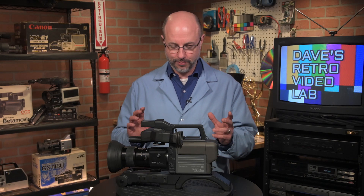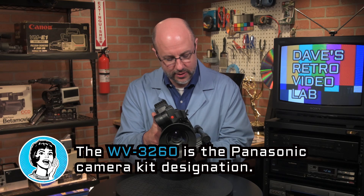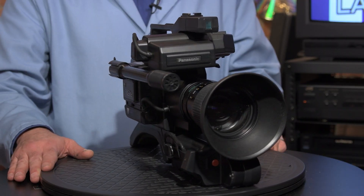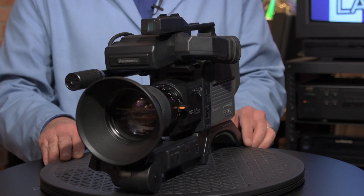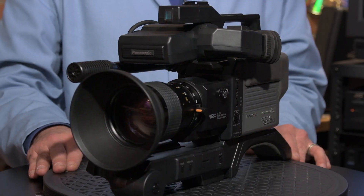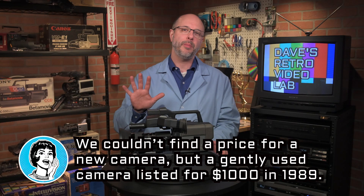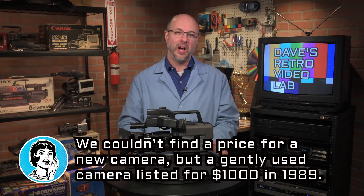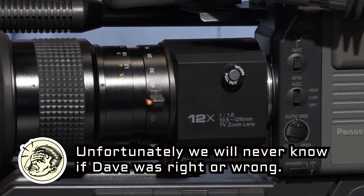So what is the model number? It is a Panasonic WV-3260, a 3260 camera made in 1988. I'll look up the price and put it on a lower third. I'd be willing to bet — and this is a guess — that this camera in 1988 was around two grand, maybe $2,000, maybe $1,700. My editor will find out and put it on the bottom of the screen so we'll all discover together whether I was right or wrong.